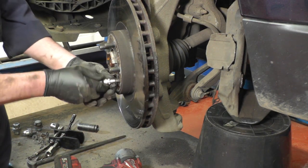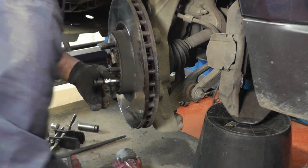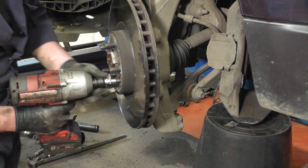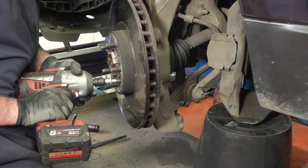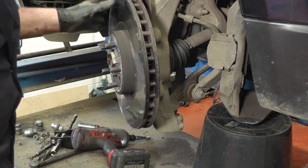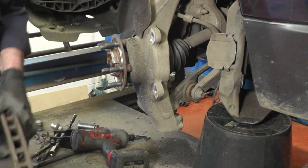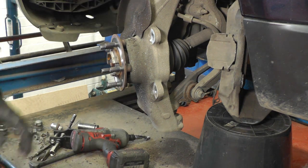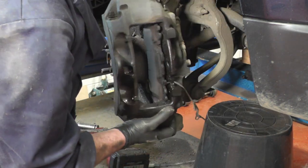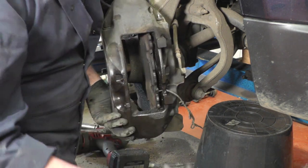You'll need a T50 Torx bit for the disc retaining bolt. Give it a good tap with the hammer to make sure it's fully seated, then remove it carefully. Once that's out, just tap the back of the disc to remove it. Once the disc is removed, I can replace the caliper without the disc, which gives us a much better option to get the pad out.